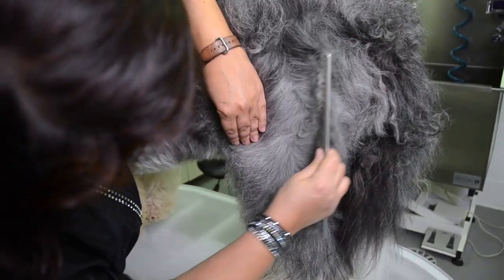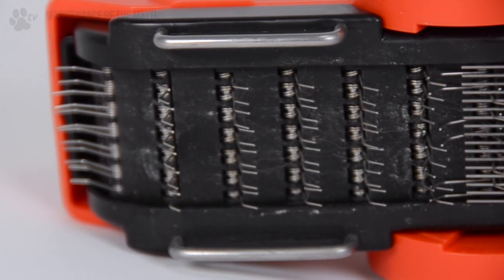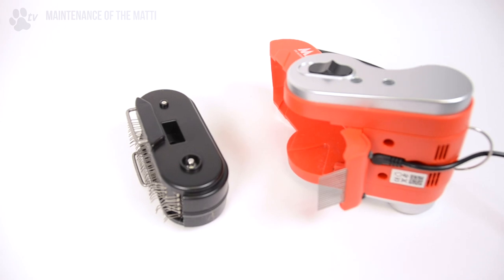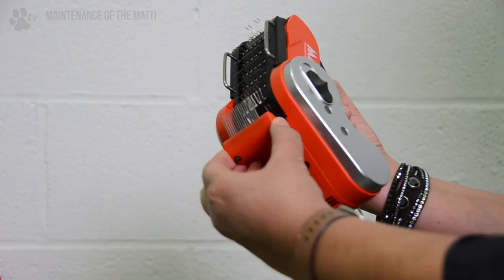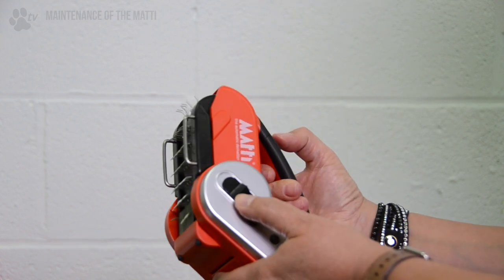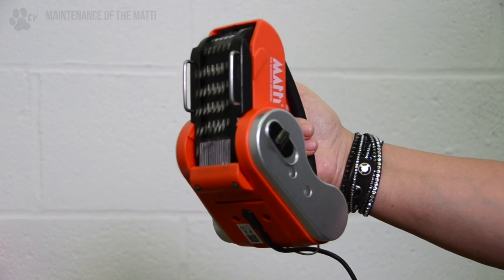The Mati should only be used by professional groomers. As with any other slicker brush, the Mati's pins will become less effective over time. When this occurs, a replacement brush module is available from your supplier. To remove the brush module for cleaning or replacing: first open the hair collector, then slide the release switch to the rear of the Mati and lift the brush module upwards. To replace, slide the front of the module forward into the front of the Mati before sliding the release switch forward to lock the module in place.